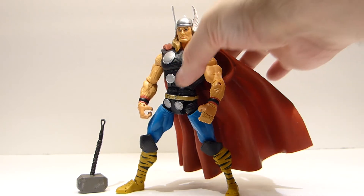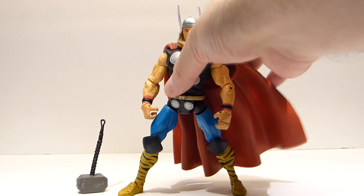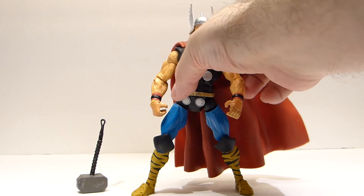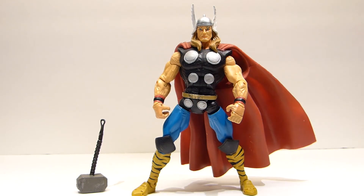He needs some paint touch-up, but otherwise nothing major is wrong with him. The hammer handle is a little bent as well, but nothing I can't fix with a little bit of heat. Basically he's just a backup for the other two that I'm going to try to fix up. I'm looking into trying to put cloth capes on these guys — if you have any suggestions on a Superman figure or something that might come with a cloth cape that would look really good on this guy, please let me know in the comments below. Let's go ahead and move on to the next item.